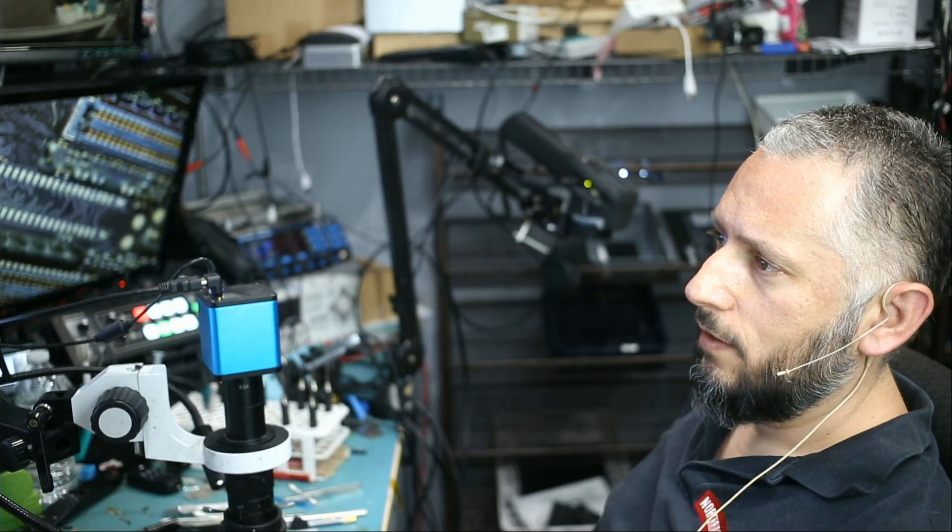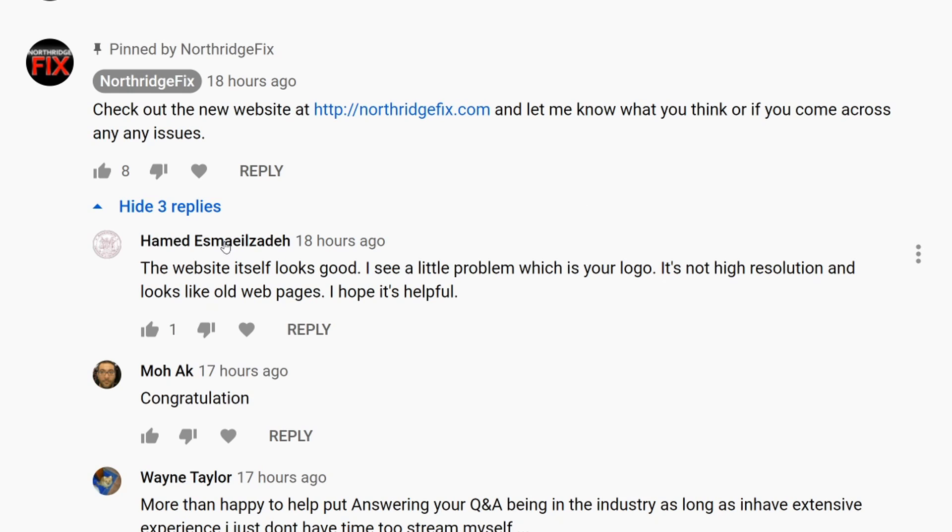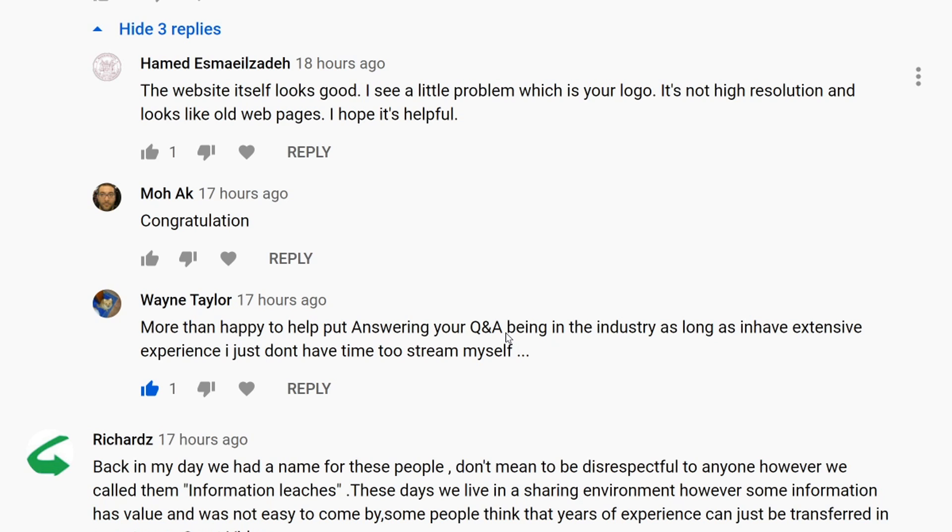Let's go over the comments — a lot of good feedback, suggestions, and all that good stuff. Starting with the first comment from Hamid: if you're watching at a low resolution image, unless you are zooming into the logo or pixel-peeping, then of course the logo is going to get pixelated. But other than that, I'm not seeing the same issue.